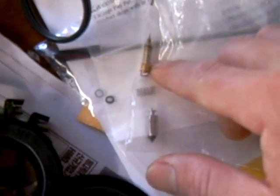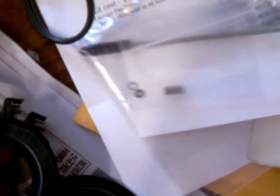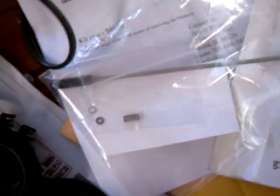You're basically going to replace this unit here with what comes in this kit. Just remove this rubber boot and install those new parts. It's really nice — you make an adjustment from the outside.